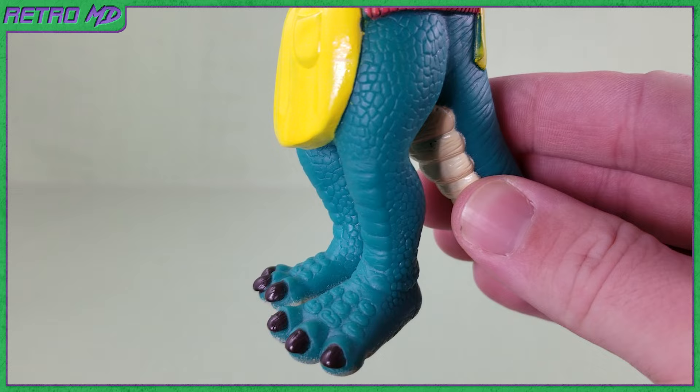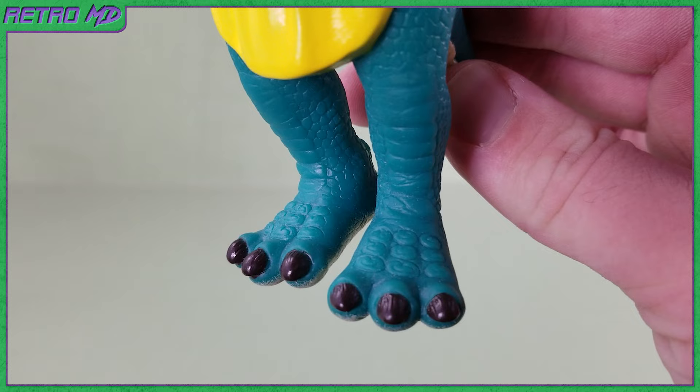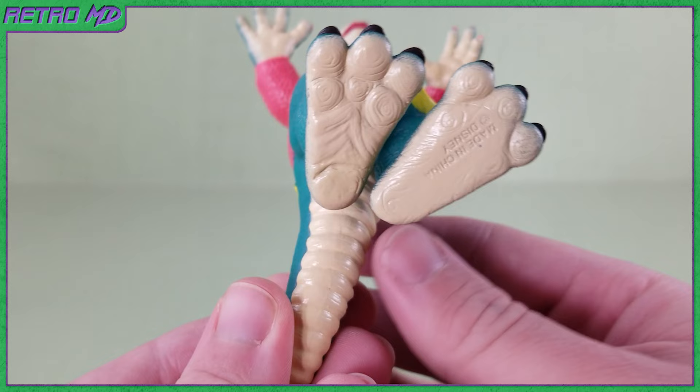Moving down to her legs, there are more sculpted scales than the head had. Her toenails are painted black. Looking from the side, you can see her long tail. There are no peg holes in the bottoms of the feet, but there is added paint to the feet and the underside of the tail.